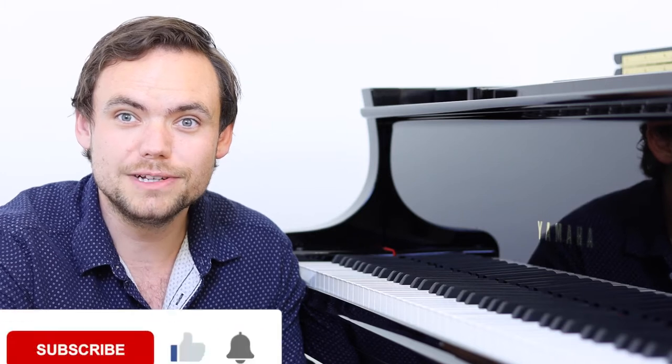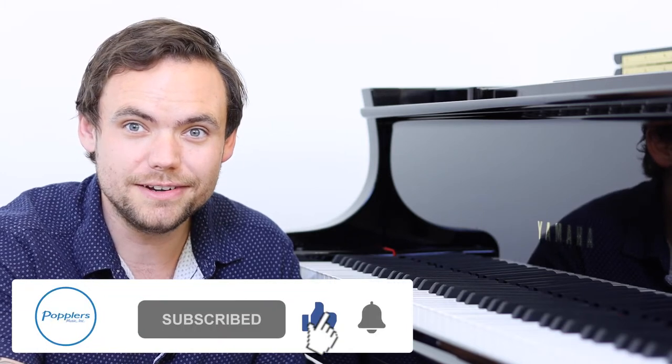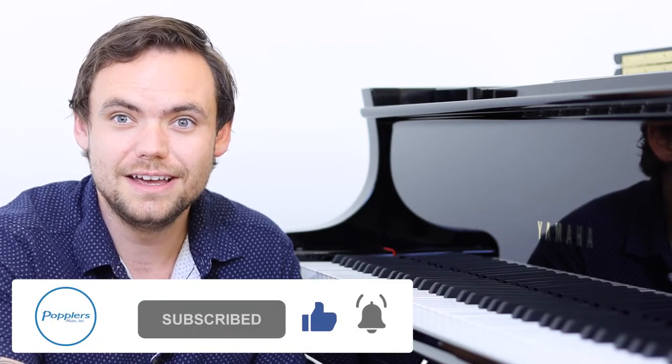Before we get started, if our videos have helped you learn more about pianos as you've been piano shopping, please hit the subscribe button, the like button, and turn on the notifications. This is going to help us with the YouTube algorithm and show our videos to more people who are looking to learn more about pianos. It's as easy as hitting middle C on the piano.